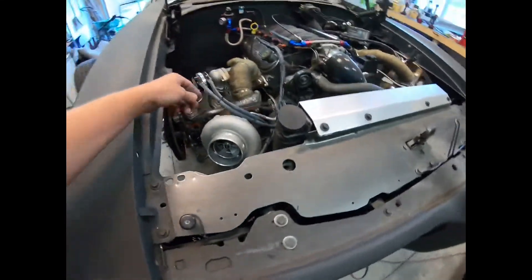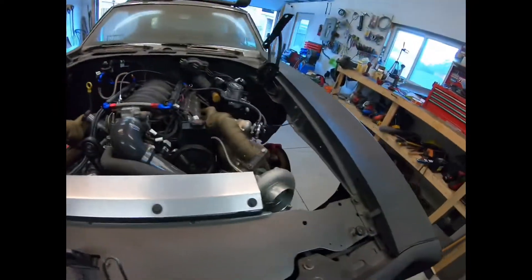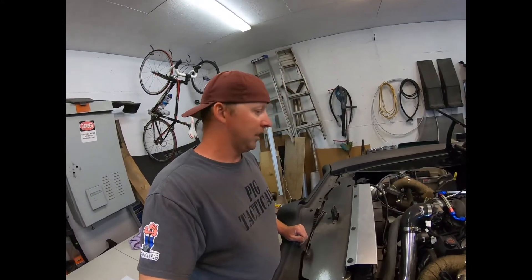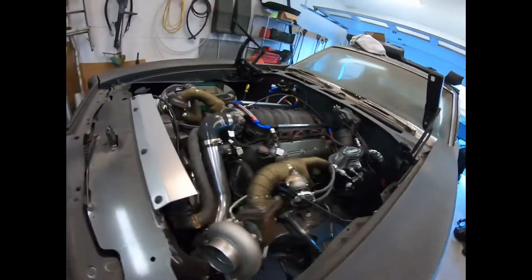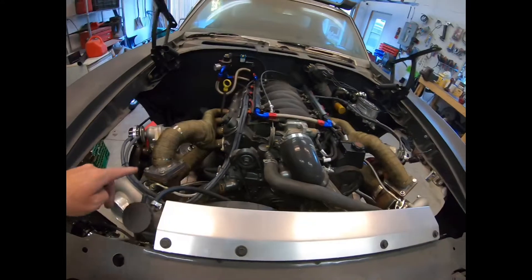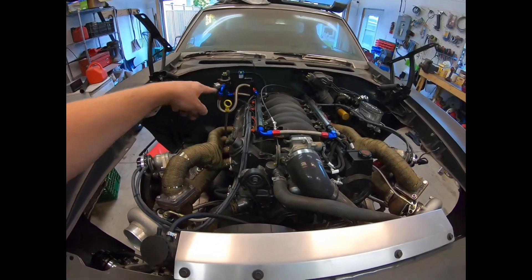Make sure to zip tie everything together — zip tie every single joint, wherever you cut a hose. This probably all took me 45 minutes and it wasn't hard at all. I'm glad I got it knocked out. I got my dome pressure sensor mounted too — I just have to finish wiring that up. But this was actually a very easy job to do. So just in case you're wondering how to plumb a twin turbo setup with a single three-port MAC valve, that's how I did it.